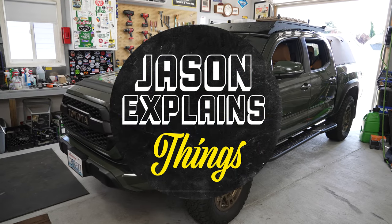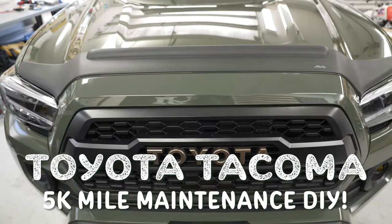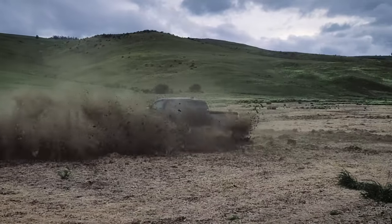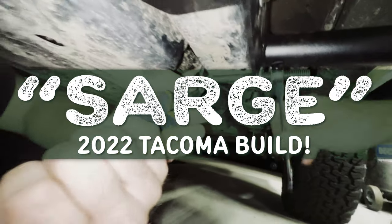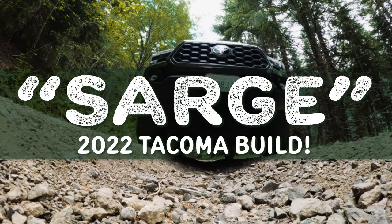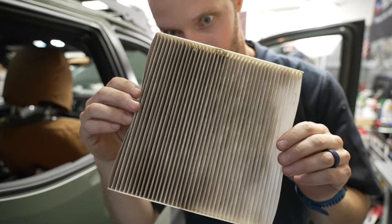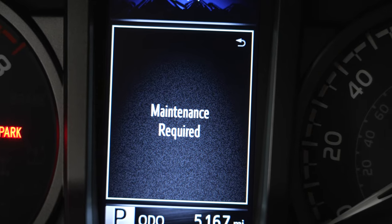Welcome to Jason Explains Things. In this video you're going to see everything you need to do to your truck every 5,000 miles, pretty much regardless of total mileage. We're going to tackle changing the oil, checking all fluids and filters, rotating the tires, inspecting the brakes, and resetting the maintenance light.